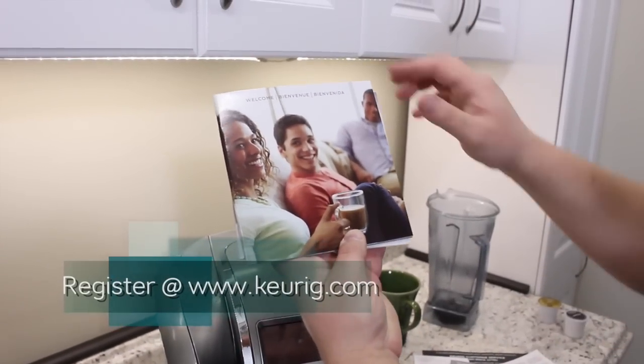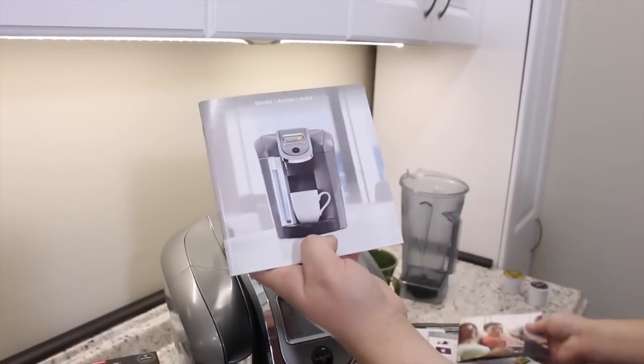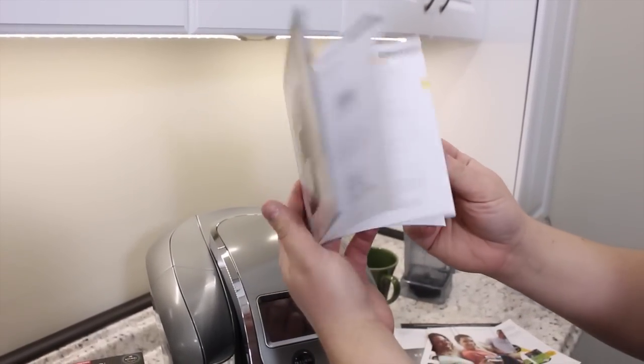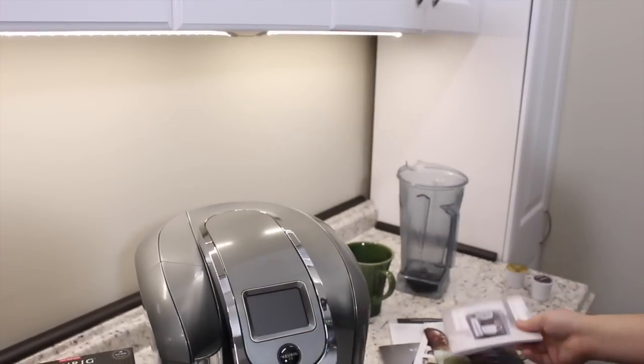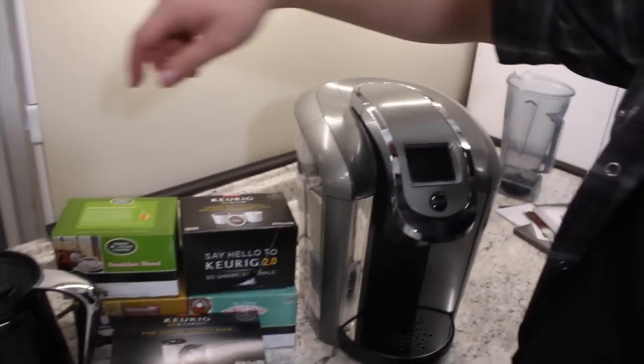The booklet says welcome to the family and gives you a starter guide of all the stuff you get, plus a step-by-step guide of what you need to do. To be quite honest, this machine is very user-friendly — not a lot to do. Let's go ahead and plug it in so I can show you how user-friendly it is.